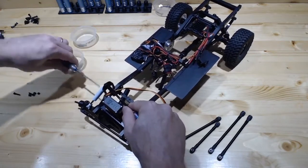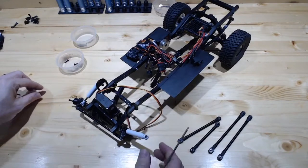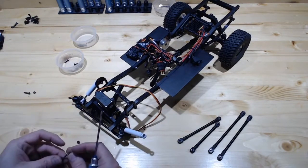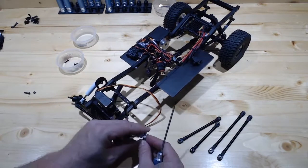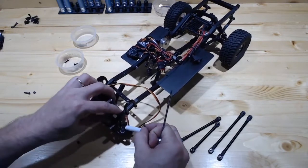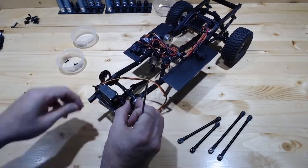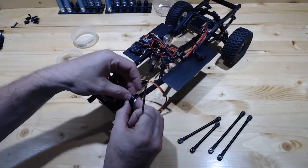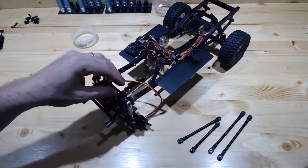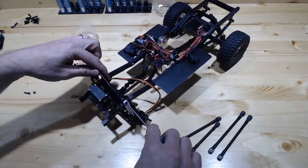Anybody want to rescue me? Let me know if that lower link is supposed to go on the inside or the outside, since I can't remember. And why do I have an extra screw? What did that come from? These questions and more answered right now as we build this. We'll get this shock put in so at least the truck will stand by itself.